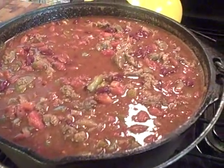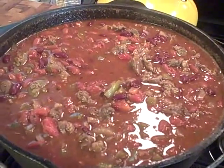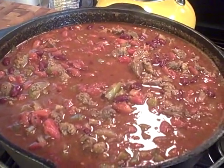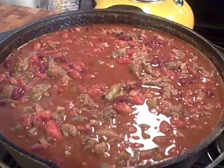The pot is full, but it's now really beginning to simmer down. It'll lose a lot of that liquid and become a lot thicker and a little richer over time. And here in a little bit we'll have cornbread.